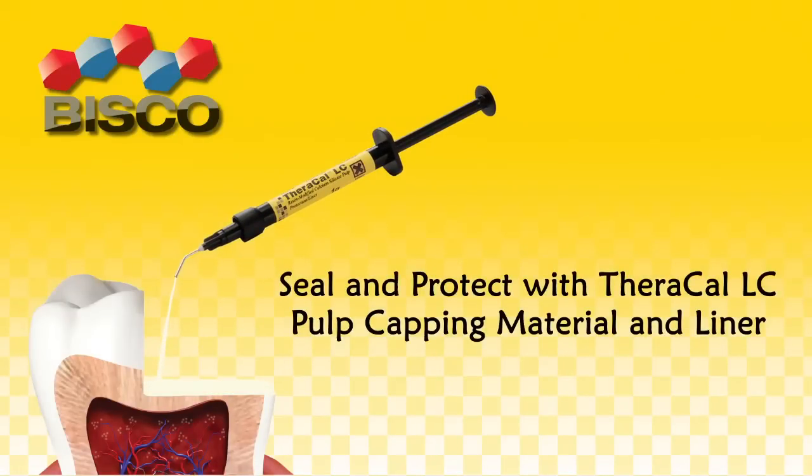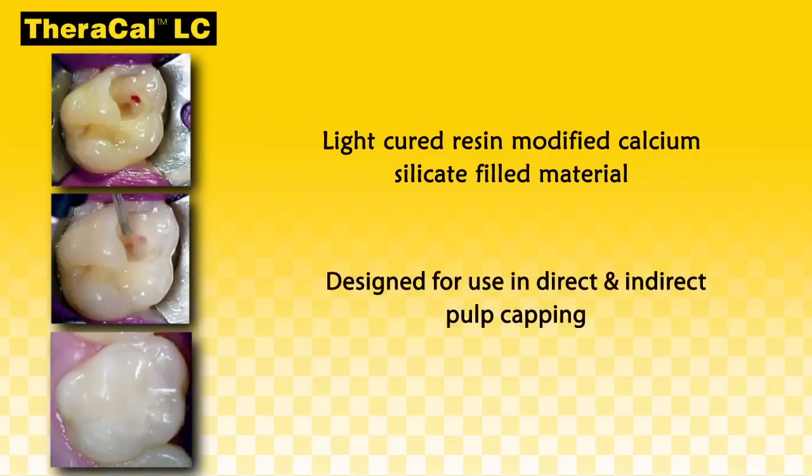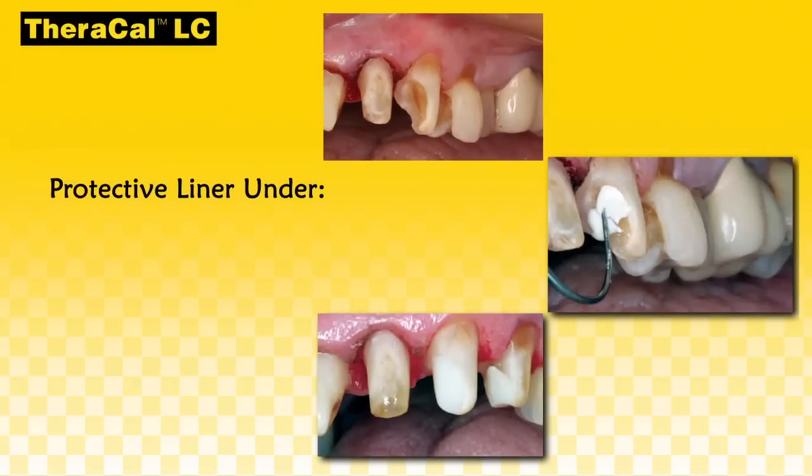Seal and protect with TheraCal LC Pulp Capping Material and Liner from Bisco. TheraCal LC is a light-cured, resin-modified, calcium-silicate-filled material designed for use in direct and indirect pulp capping as a protective liner under composites, amalgams, cements, and other base materials.